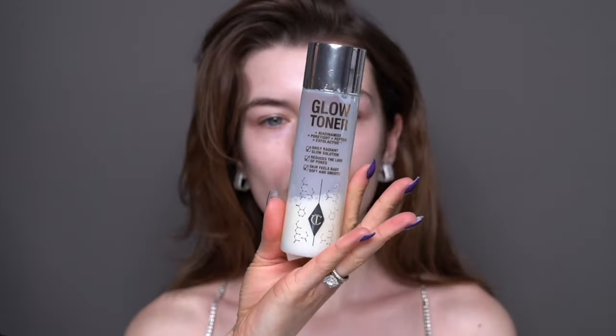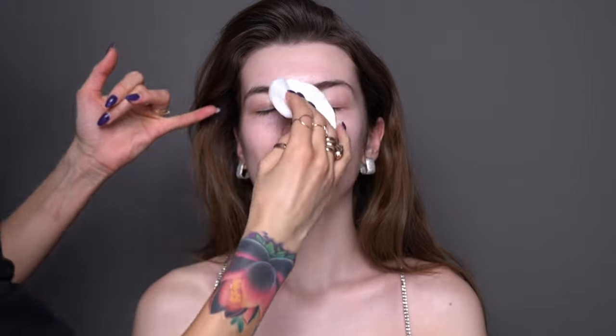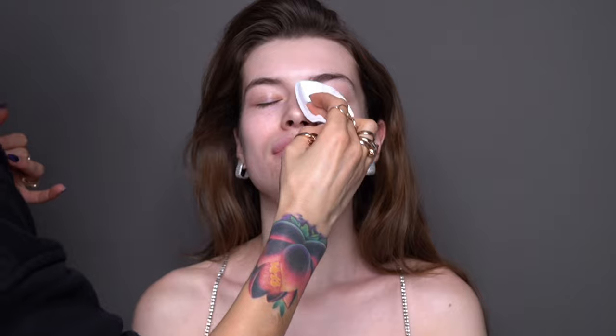I'm following up with a glow toner from Charlotte Tilbury. This one is my favorite — I love and use this toner a lot. I like it because it has skin-loving ingredients and also reduces the appearance of pores. It is also infused with Niacinamide, which refines the pores and supports barrier function that leaves a luminous glow on the skin. You can see I'm also taking it down the neck and chest area.